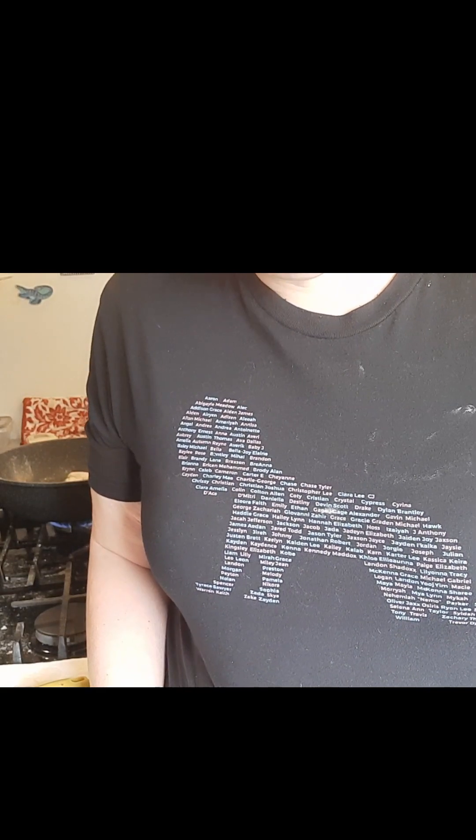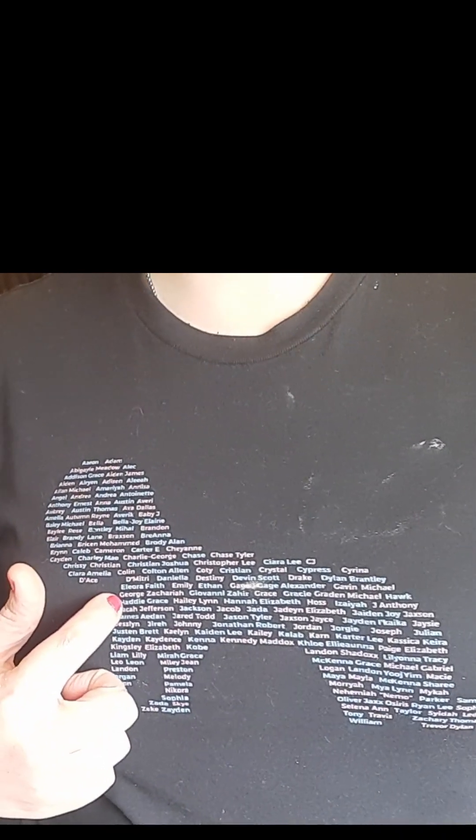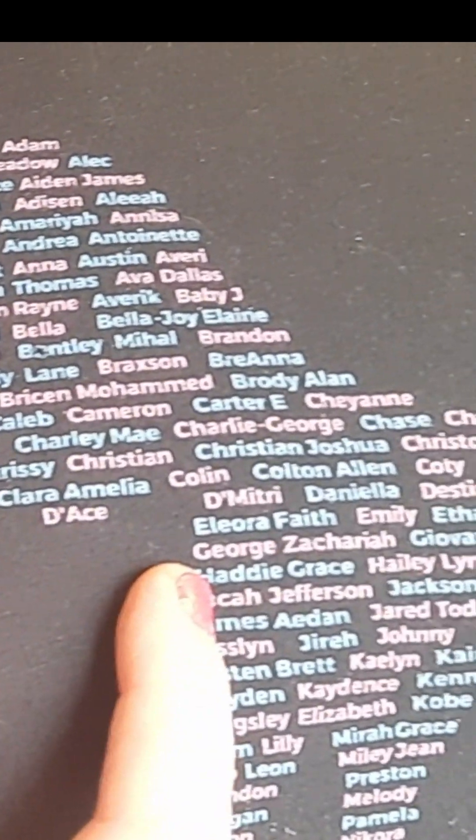This is a shirt that I got from the National Center for Shaken Baby Syndrome. My oldest son was shaken by his biological father while I was at work one night — shook him extremely violently. He survived it barely and lived to be almost 16 years old. He passed away five years ago this July. They posted on Facebook if you wanted your survivor's or victim's name on the shirt — so I emailed his first and middle name. Right here it says George Zachariah. That's for my baby.